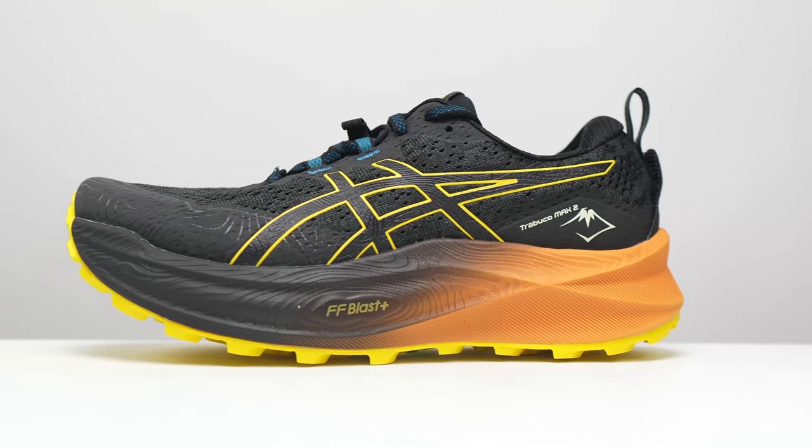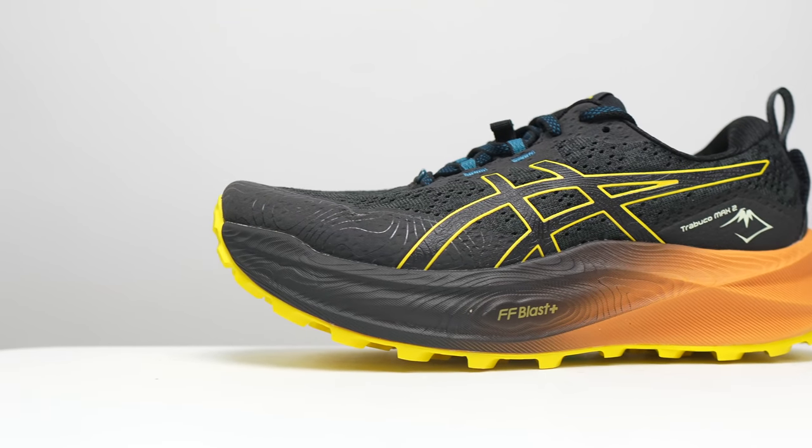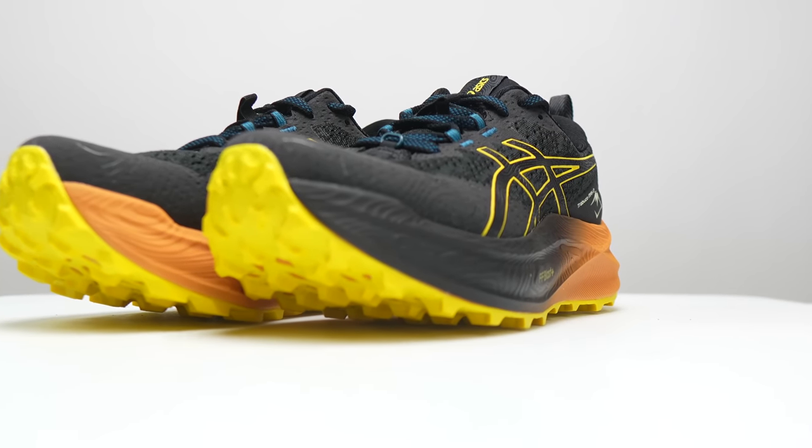So with that disclosure out of the way, let's talk about the Asics Trabuco Max 2. First, let's go over some specs on this shoe. This is a big boy. It's got 43 millimeters of stack height in the heel and a five millimeter drop, giving it a whopping 38 millimeters of stack height in the forefoot.